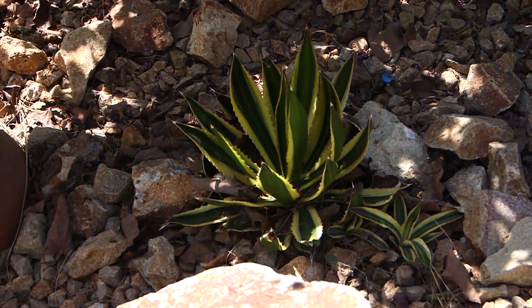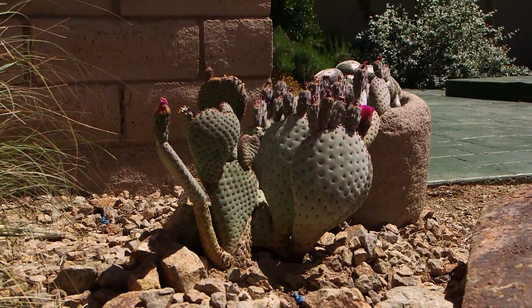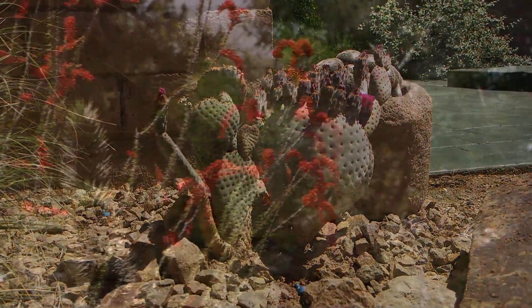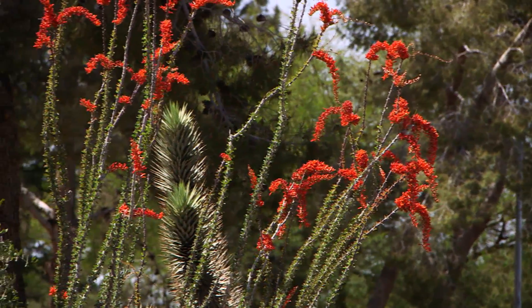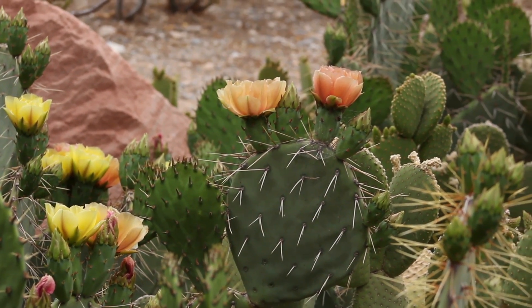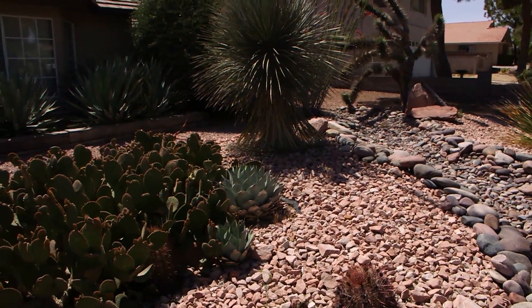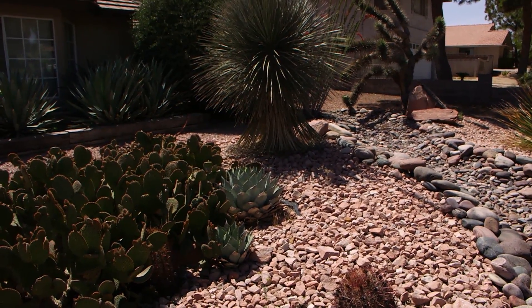If you buy a cactus or succulent that has been kept in the shade, don't put them out in the direct sun right away. If you don't acclimate them slowly to the full sun this time of year, they will sunburn. Try to gradually get it used to the intensity of the full sun before you plant it, or plant it where it gets only morning sun and afternoon shade, or filtered sun.